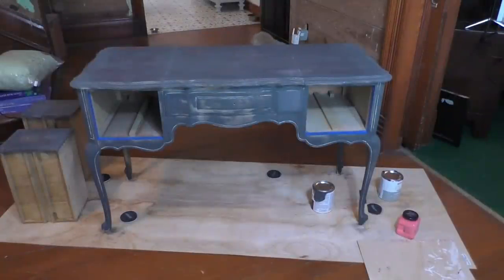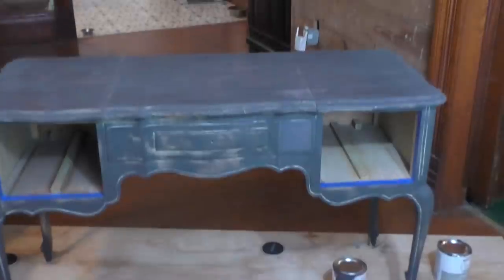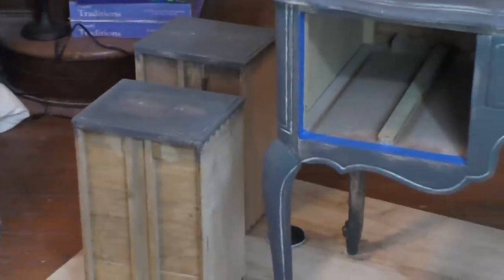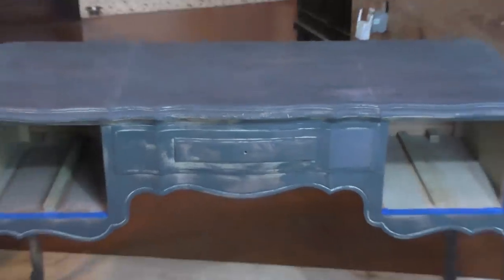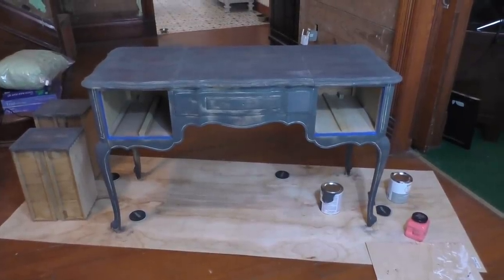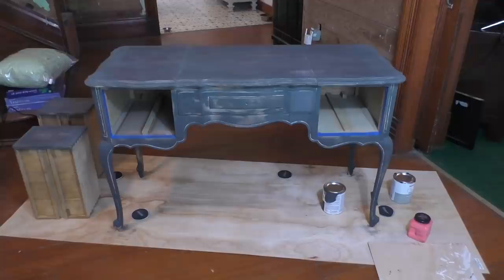Now, this is the next morning. I did that first coat at about 8 o'clock last night, so I went ahead and shut everything down and let it dry. I wanted to give you a close-up look at what the piece looks like — it's really rough, and there's some of the actual wood showing through still. I've got the drawers over there. I did a little bit of taping, but not a whole lot because I'm making this for myself. I'm going to show you the coat we're going to put on next, which has me real nervous.